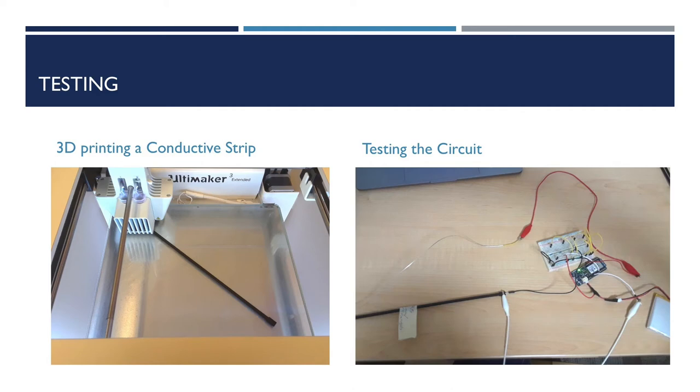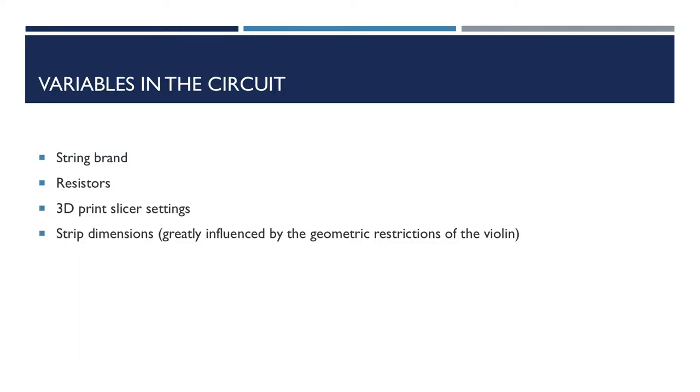My approach was to 3D print a fingerboard with strips made of conductive 3D print filament under each string, run a voltage down the strings, and measure the variable resistance of the conductive strips. To test this concept, I set up a circuit with a conductive strip and a spare string. When I connected the string to different points along the conductive strip, this showed me that I was getting a range of analog sensor values from one end to the other. And I just needed to figure out the best combination of variables to ensure the sensors provide the most stable and largest range of data possible.